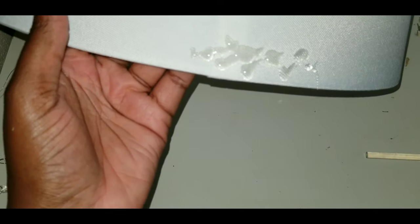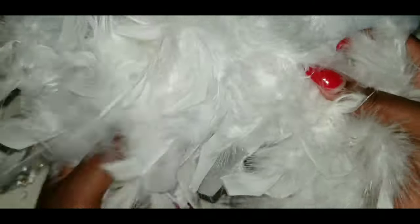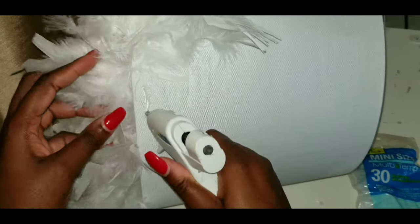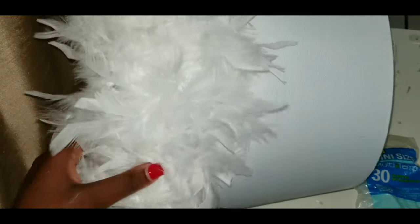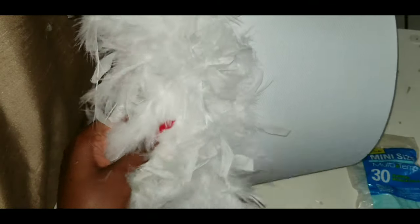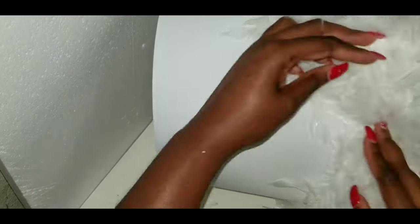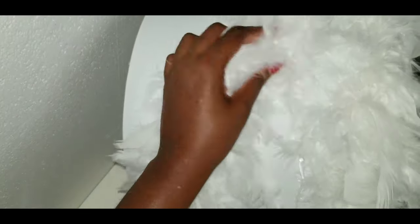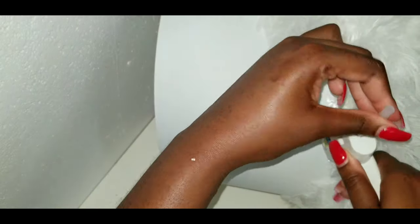Now we're going to take our glue gun and start at the seam of the lamp so you know you've gone all the way around. Start gluing the feathers on — this is the funnest part, though it is a little annoying because this fluffy fabric gets everywhere. Be prepared to have feather hair all over you and get ready to vacuum your floor. You can use some pins to push back the feathers you've already glued while you work on the new sections.